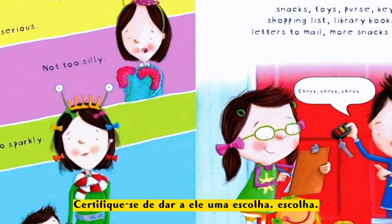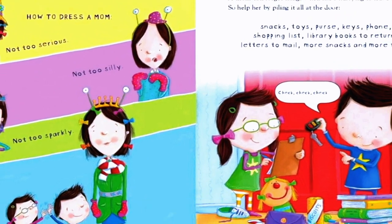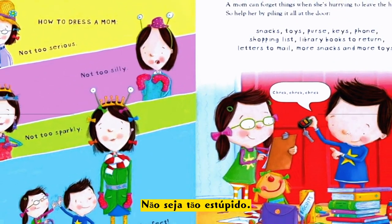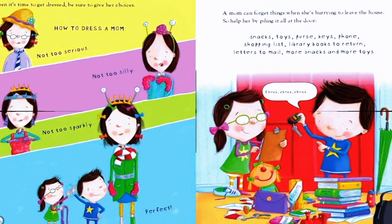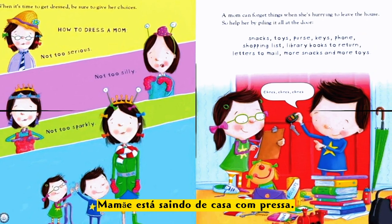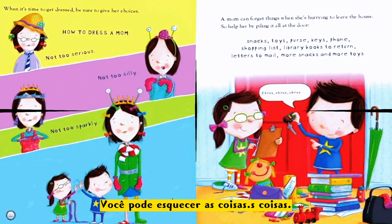When it's time to get dressed, be sure to give her choices. How to dress a mom: not too serious, not too silly, not too sparkly — perfect! A mom can forget things when she's hurrying to leave the house, so help her by piling it all at the door.